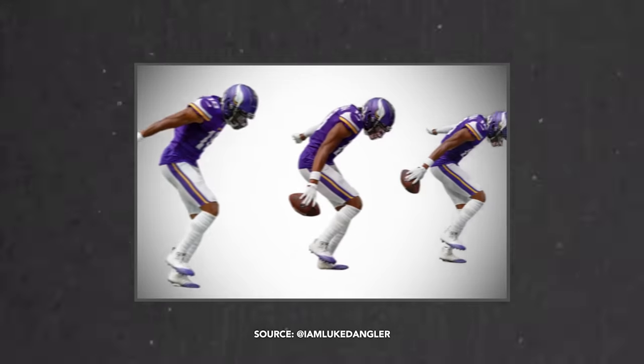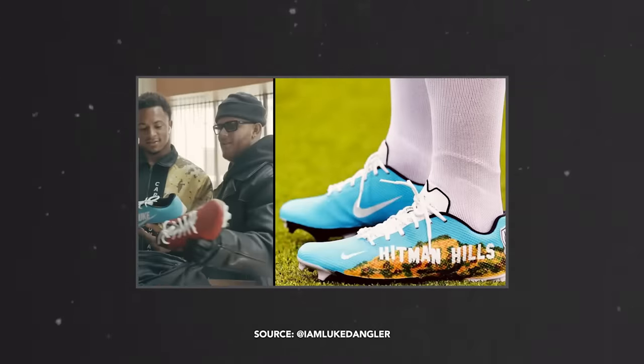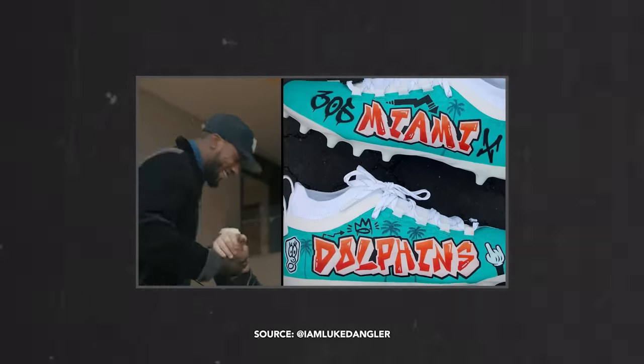I've created cleats for a lot of guys in the league. Justin Jefferson sticks out to everybody — he's one of everyone's favorite players these days. Also Cleland Farrell, Jonathan Abram, Christian Wilkins, Xavier Howard, Josh Jacobs.